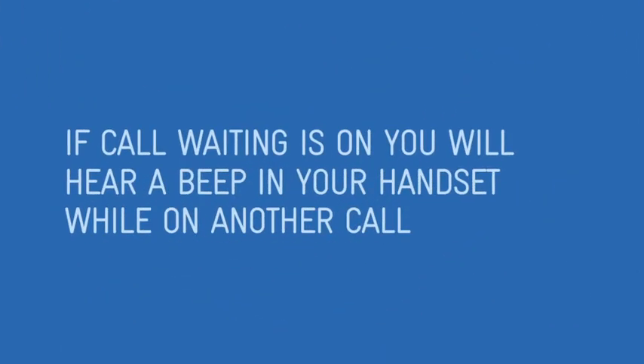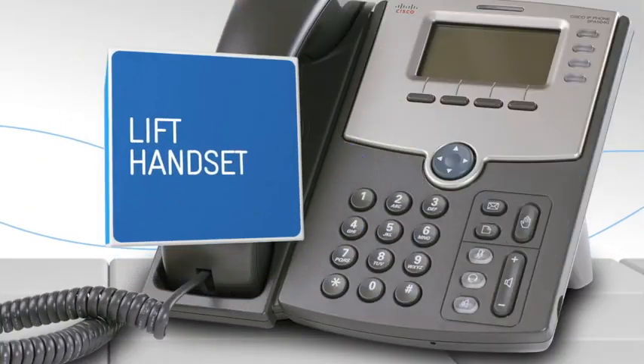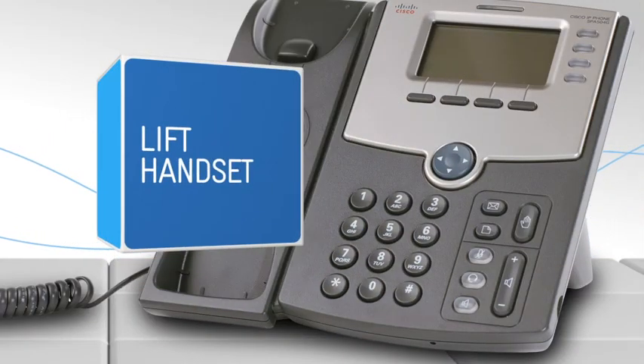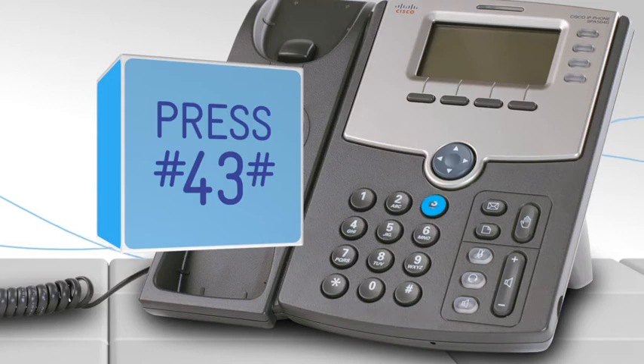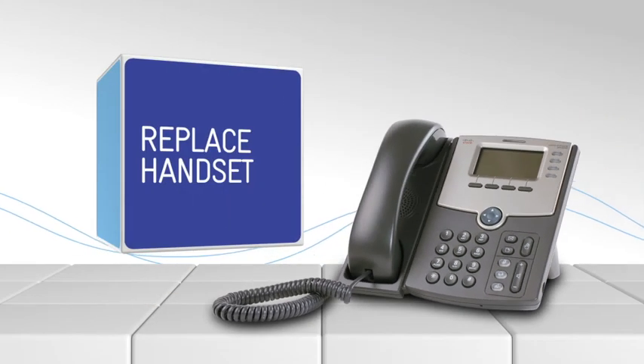If call waiting is on, you will hear a beep in your handset while on another call. Call waiting deactivation. To deactivate call waiting, lift the telephone handset. Press hash, four, three, hash. Replace the telephone handset. The call waiting service is off.